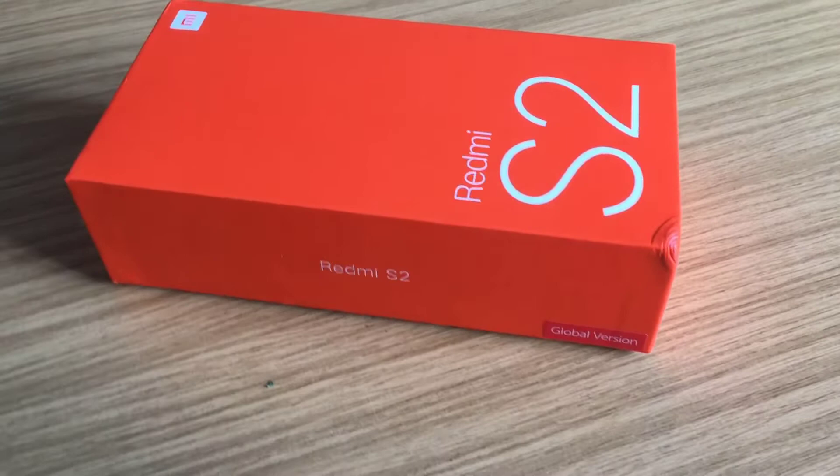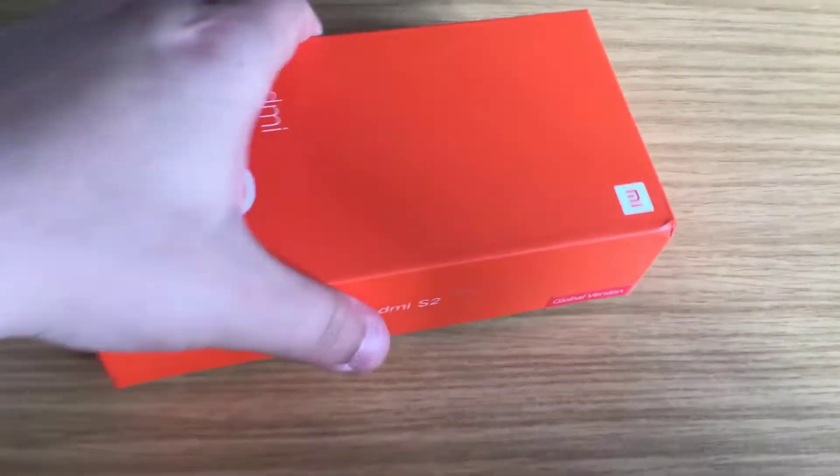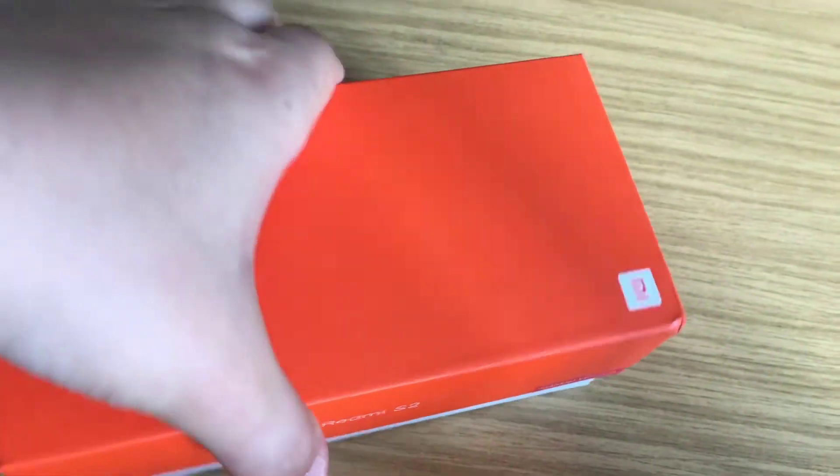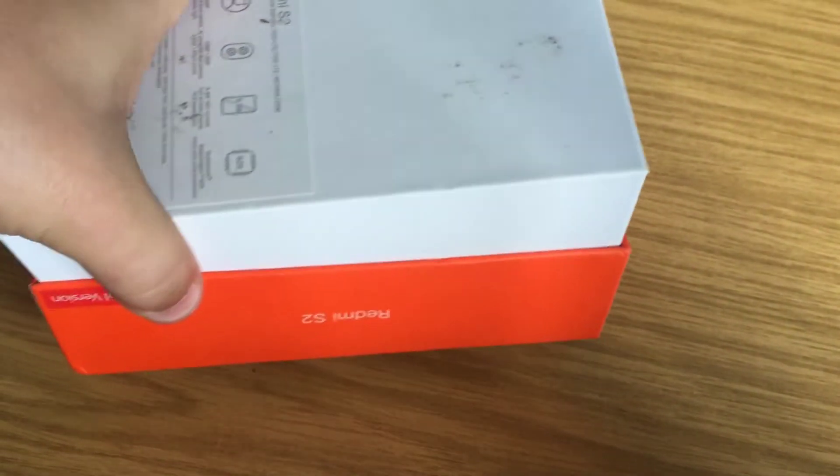This is brand new. I had this sent out by the lovely guys over at Gearbest and they wanted me to review this for you guys. Let's see if we can wiggle it out of the box with one hand, because I do all this with one hand — probably end up breaking the phone.